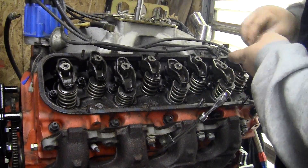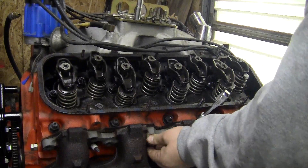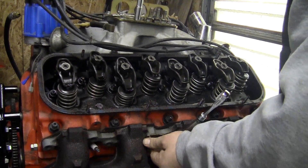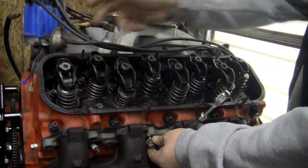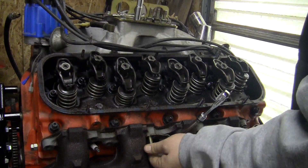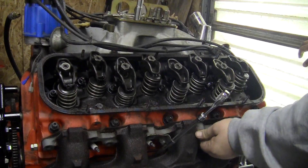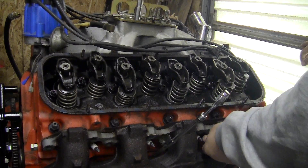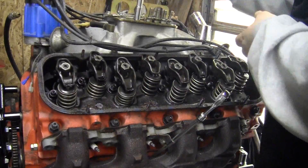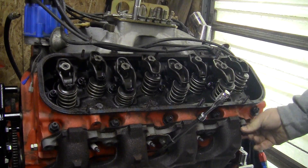Now sometimes when you get into these motors you can have different valve springs, different rocker arms - people do weird things. These are pretty decent. There are guides for the push rods. Like I said, there's head studs instead of bolts - that's nice, somebody took the time to do the machine work. Doing things right - you don't come across that every day anymore.